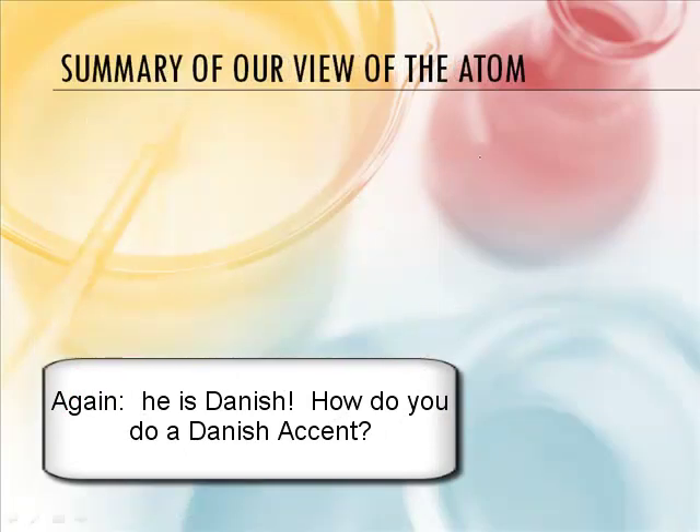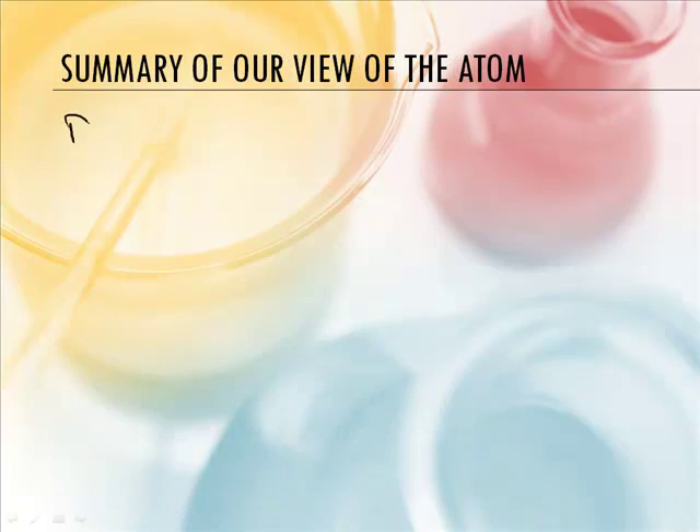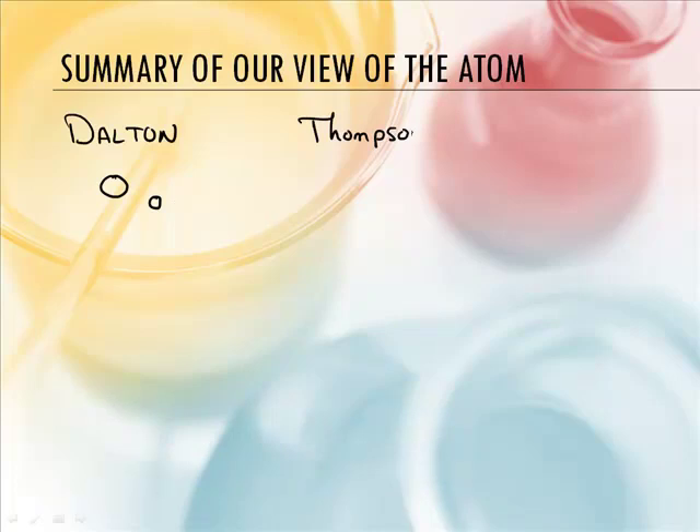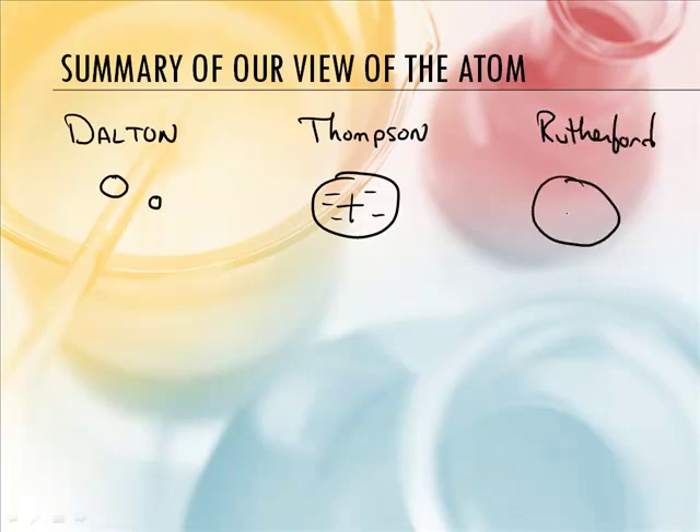Here's a summary of the atomic models. Dalton believed in tiny spheres and thought that was the smallest particle. Thomson agreed there were spheres but said they have electrons in them — the plum pudding or cookie dough model. Then Rutherford said there's a nucleus: tiny, dense, and positively charged, with electrons somewhere on the outside, though he didn't know exactly where.